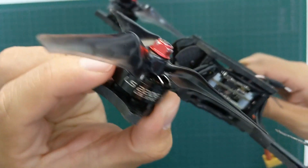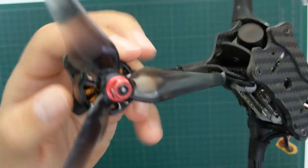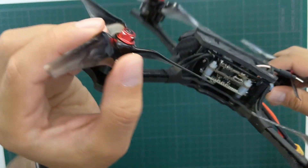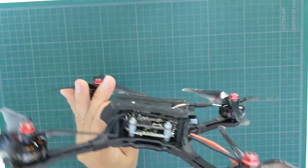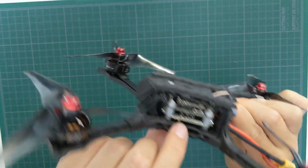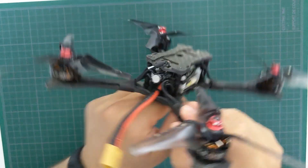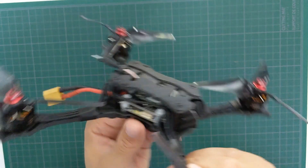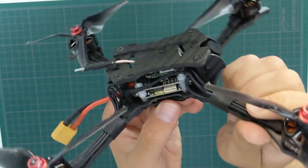The motors are the EMAX branded LS 2206 2300kV motors. However, the real star of the show here is the Avon Flow props, which are really very aggressive. The flight controller is an EMAX Magnum Omnibus F4 with OSD. The ESC is a 30-amp 4-in-1 BLHeli_S capable of DSHOT 600. The whole stack is soft-mounted with rubber grommets for vibration dampening.